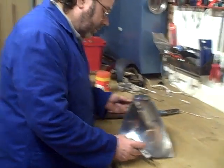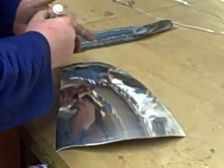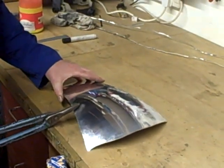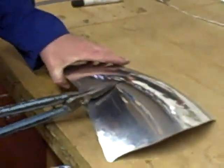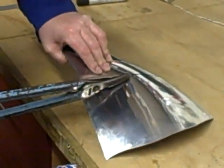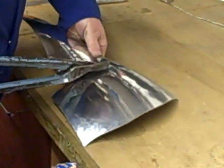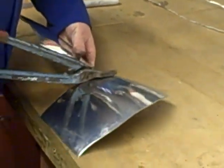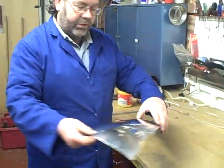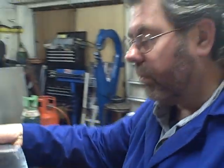I'm just going to roughly cut this panel in half — it's not overly important where that would be. As you can see, I've distorted the panel; that's not a very good fit. What we'll do is run both pieces through on the wheeling machine to smooth them up again.